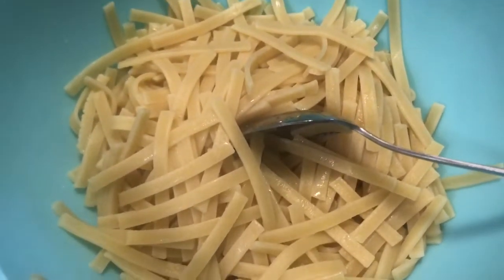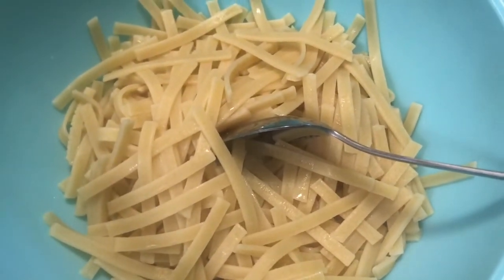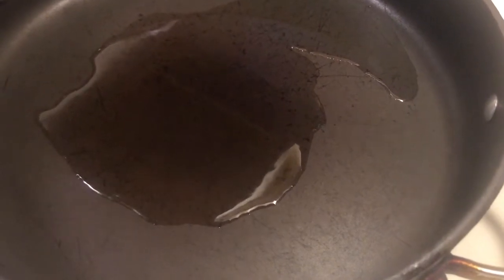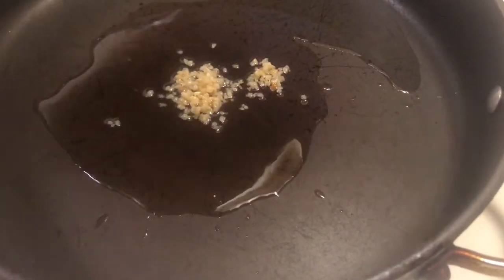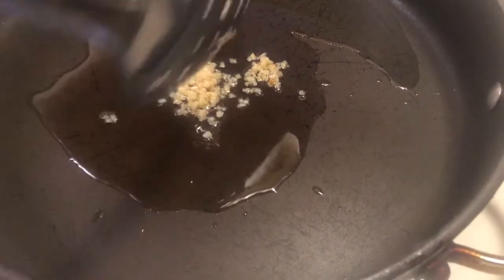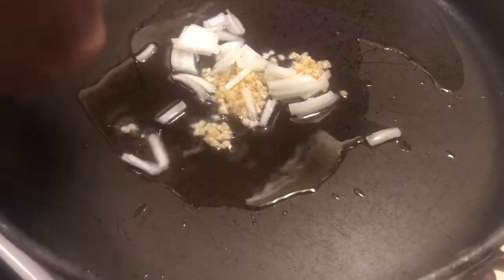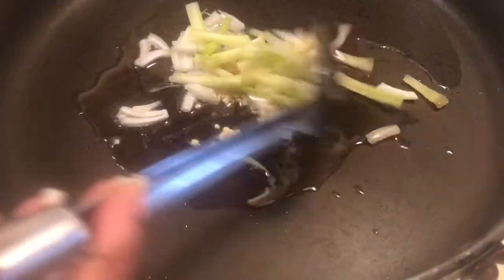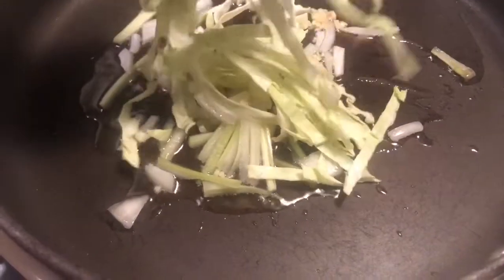So it's been about five to six minutes and now all I'm about to do is pour the water off the pasta. Here's the pasta. Now to sauté the vegetables. You want to start off with some heated oil, then just a spoonful of garlic and just a handful of cabbage.